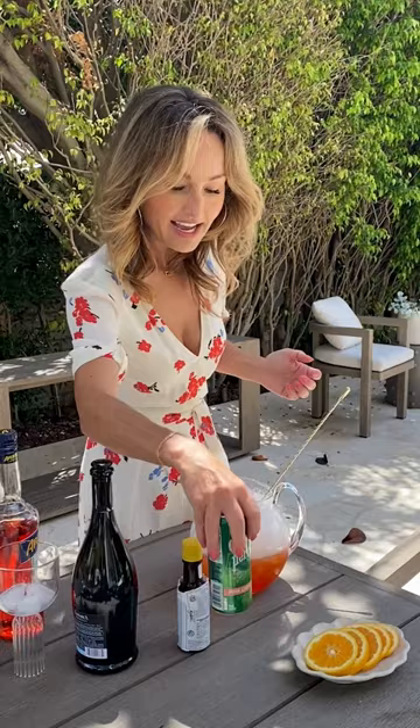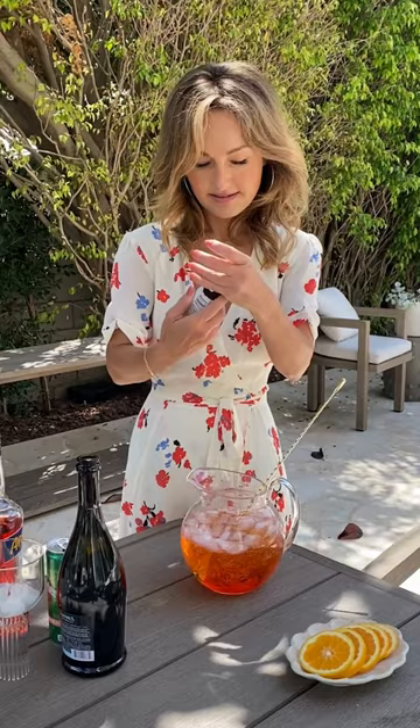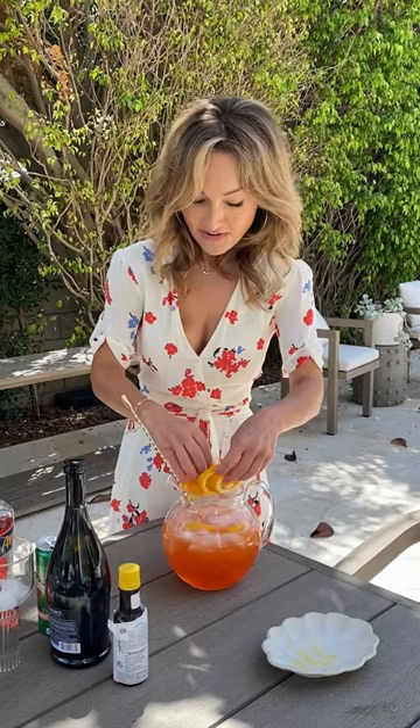A whole bottle of Prosecco for the little bubbly, gotta have a bubbly. Then I like a little grapefruit seltzer and just a teaspoon or so of bitters. The bitters just make everything perfectly balanced. And then I like to add a bunch of orange slices in here.